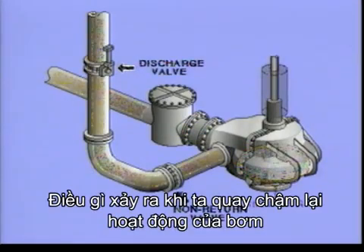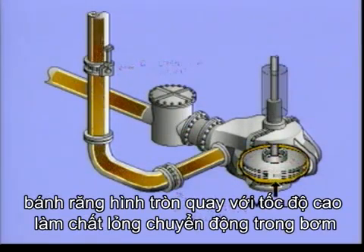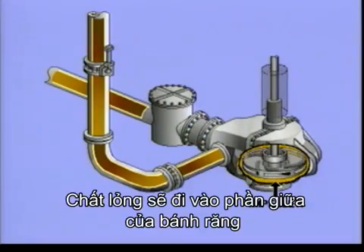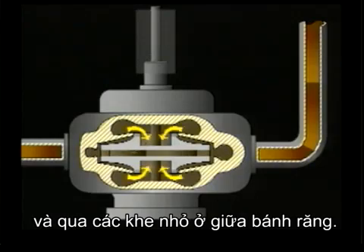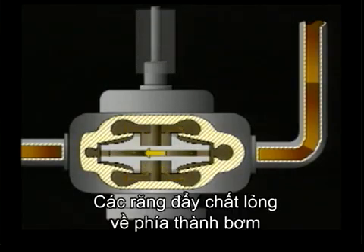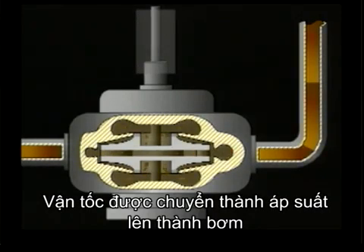In slow motion, this is what happens. When the pump is running, the so-called impeller is driven at high speed, showering liquid through the pump. The liquid enters the rotating impeller through the eye in the middle. The impeller vanes force the liquid to the periphery of the pump. Velocity is converted to pressure in the casing of the pump.